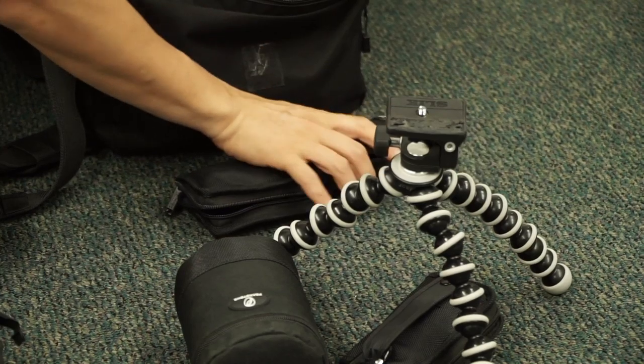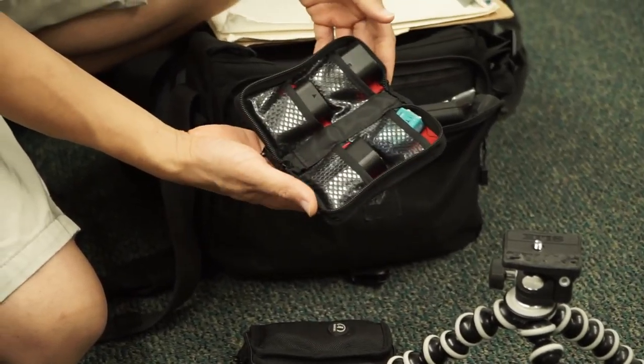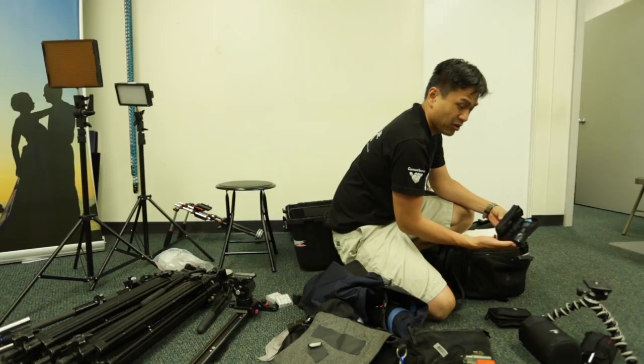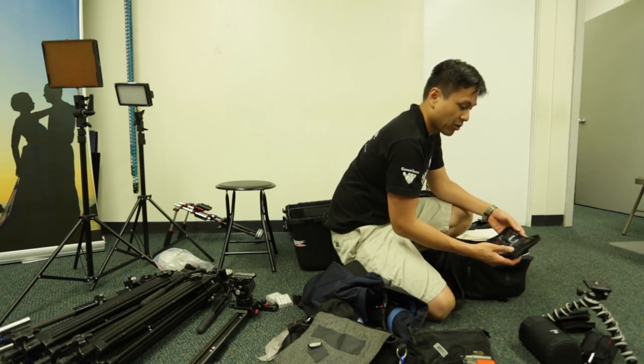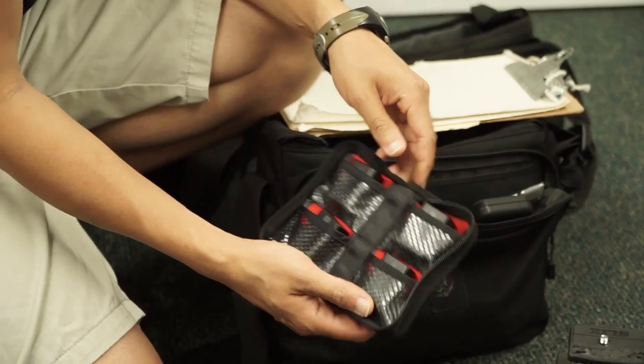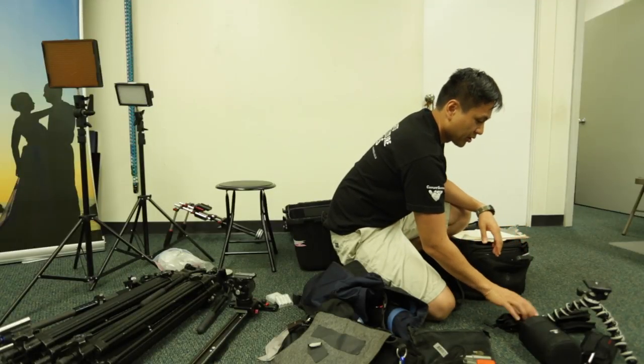These are extra batteries for the 5D Mark III. Our batteries are getting kind of older, so I'm bringing like six extra batteries these days just in case for a full eight-hour wedding. And for the a6000, this is an extra battery case — so we'll bring those.